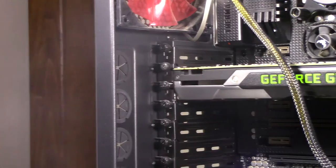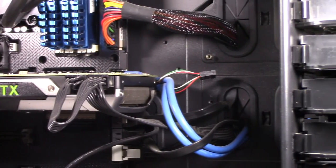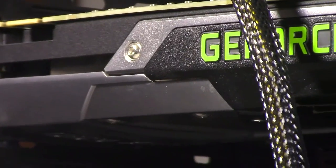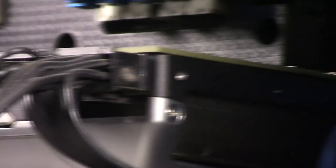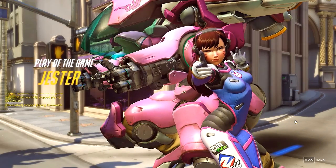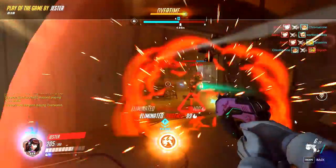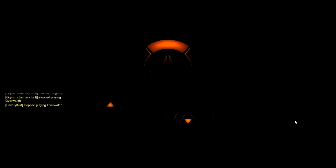Here we have my pride and joy: the EVGA GeForce GTX 690 4GB video card. This is a dual GPU card that at the time was the top of the top — the $1,000 card that NVIDIA had to offer. By today's standards it will still run anything at ultra graphics, though it's starting to show its age with current games, and recording at 1080p 60 frames is starting to give it a run for its money. But all in all, this is a very good card and I would still recommend it.